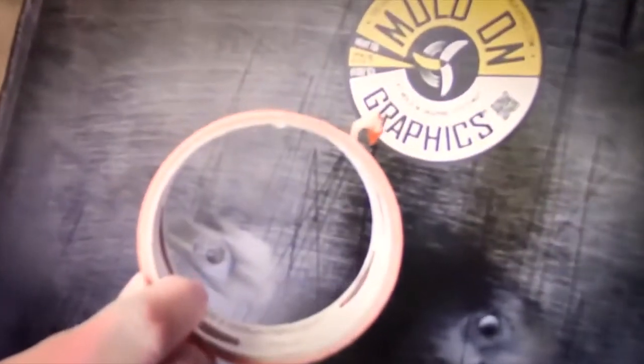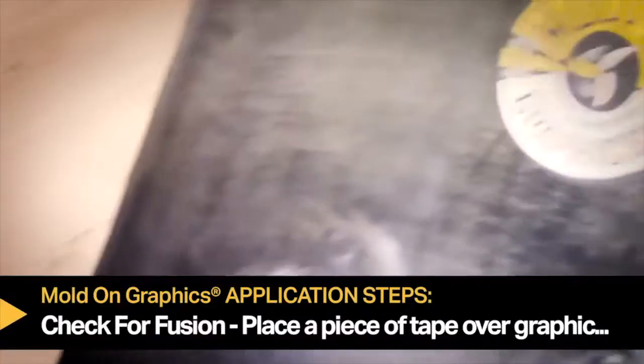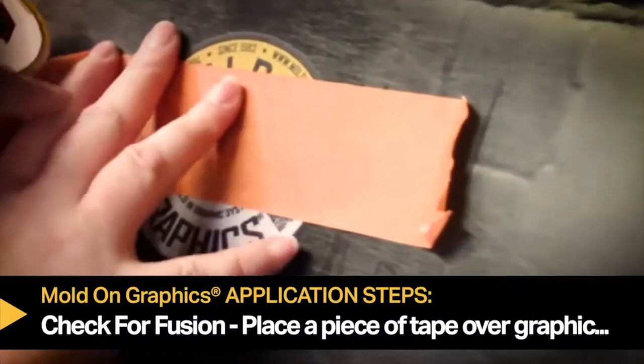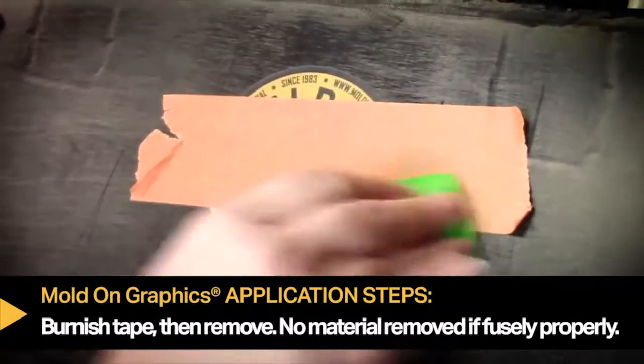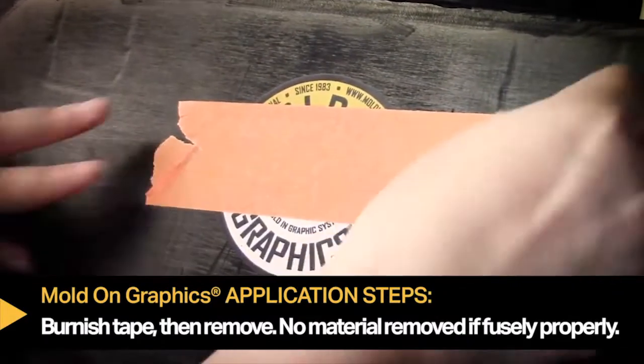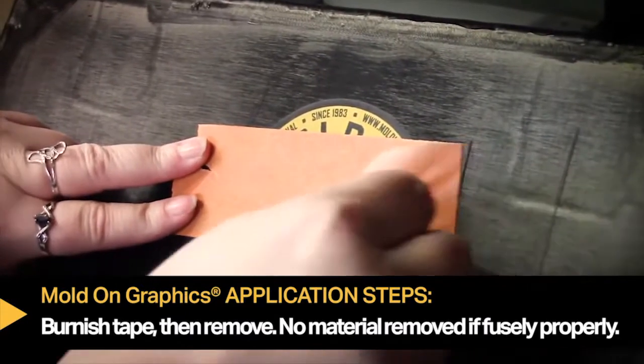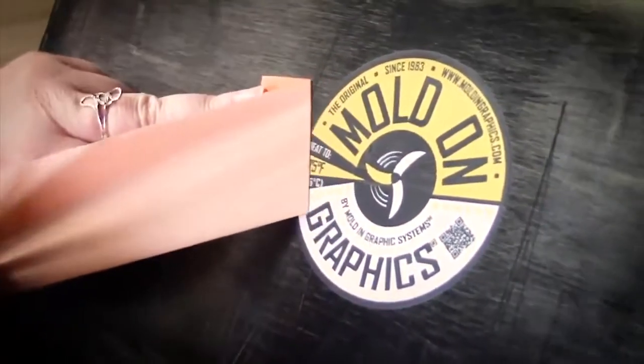As a final step, if you wish to test for fusion after the part cools, place a piece of tape on the label area, burnish it firmly in place, and peel the tape back. If heated and fused properly, you should see no graphic material removed onto the tape.